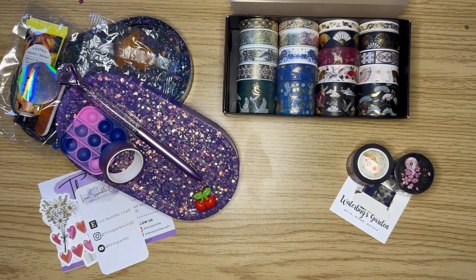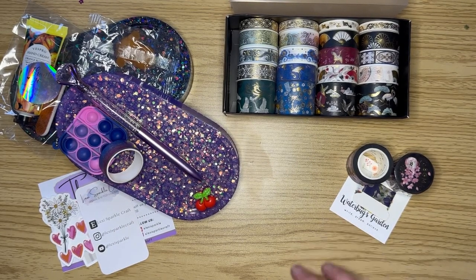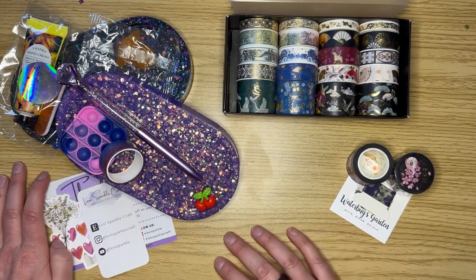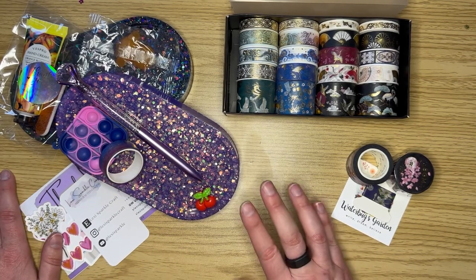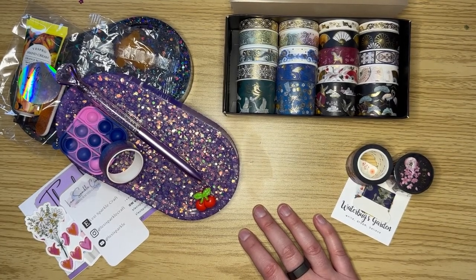I will do another of these when I get my next load of items in the next few days. Feel free to give me a like, subscribe, all of those fun things. Any comments or feedback - and check out these shops! All three of these were Etsy hauls from small businesses on Etsy. Let me know what you think of these. Have a wonderful day everybody!